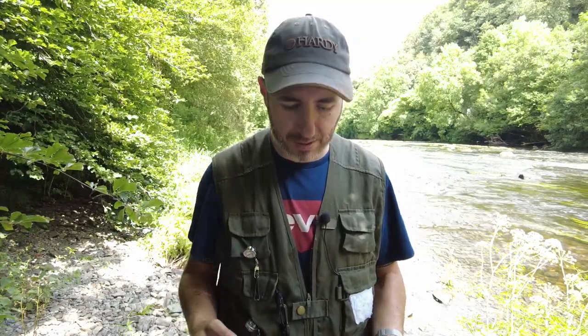Hi lads, how's it going? In today's video I'm going to be talking to you about my dry fly set up. I got a couple of questions on YouTube from people who are asking about my set up for brown trout on the dry fly, so I said I'd just make this quick video and show you what my set up is.